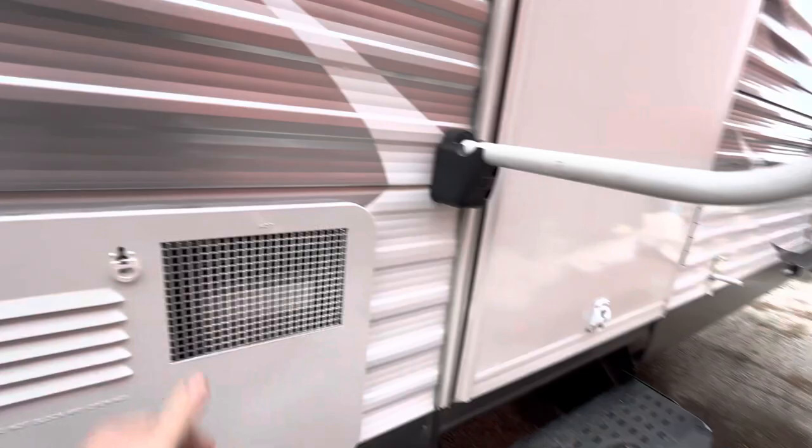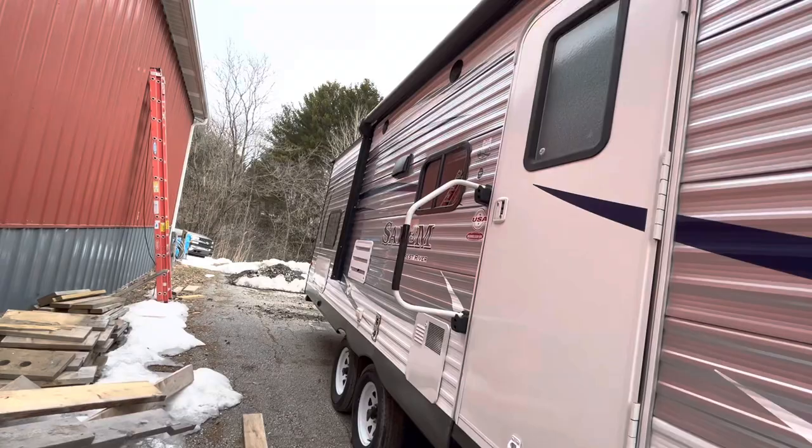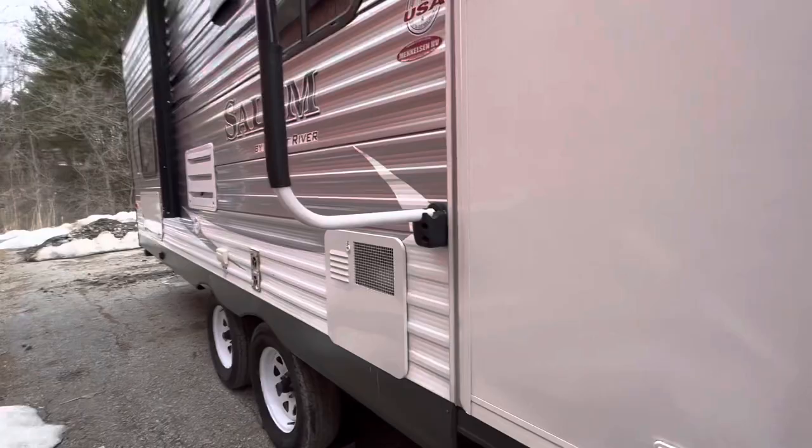And then you have the other storage side and the switch for the front stabilizer jacks, and your awning covers just about the entire thing. Now we'll go inside.